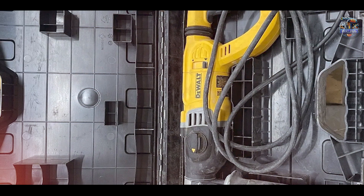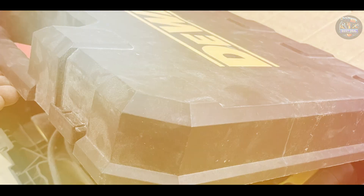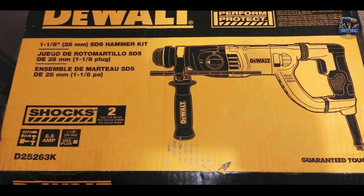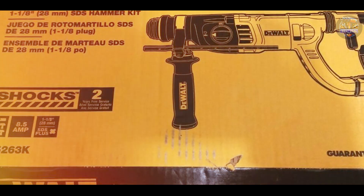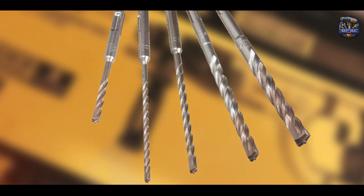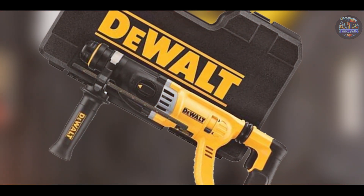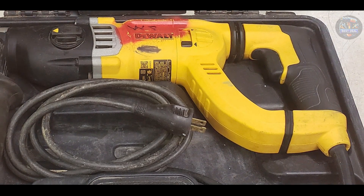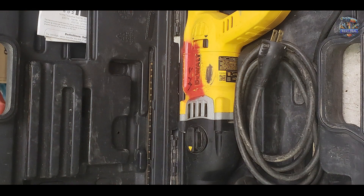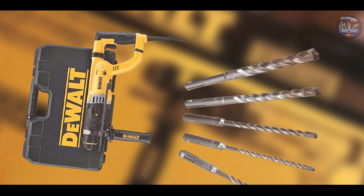Ideal for drilling anchor holes, through holes, and light chipping, the DeWalt D25263K offers three modes: rotary hammer, rotation only, and chipping. Its variable speed trigger allows for precise control during drilling operations. The compact and lightweight design enhances maneuverability and reduces operator fatigue, making it suitable for prolonged use on job sites. Its ergonomic D-handle provides a comfortable grip and better control. Constructed with a durable high-performance motor and metal gear housing, it's built to withstand heavy-duty applications and frequent use, designed for durability and reliability in challenging work environments.